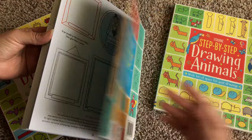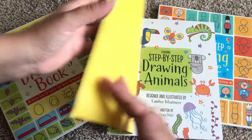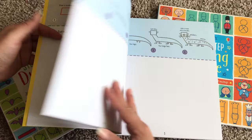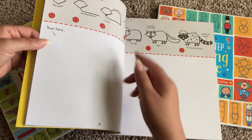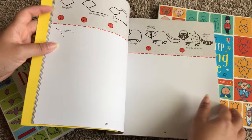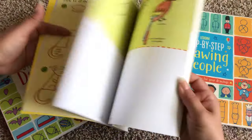We also have Step-by-Step Drawing Animals. Here there's a fox, and just like all the other step-by-step books, this one takes it very slow for your children so you don't get overwhelmed.